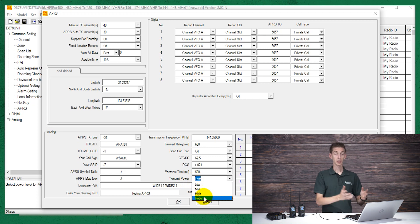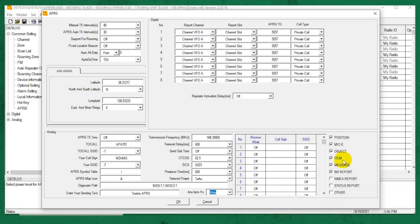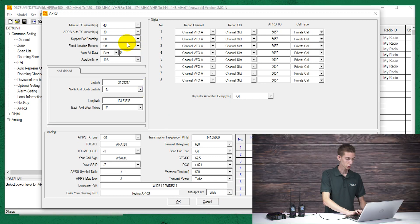Transmit power — obviously that's up to you. I like to set mine to turbo so I can reach out as far as possible. And finally, the analog APRS receive — you want to set that to wide. Now there's one more step that's easy to miss: over on the right-hand side, you do have to make sure that the position checkbox is checked. Sometimes the radio comes with it checked, but depending on your code plug, it may not be. Verify that the position box is checked or else you will not be able to receive any of this information. Click OK.